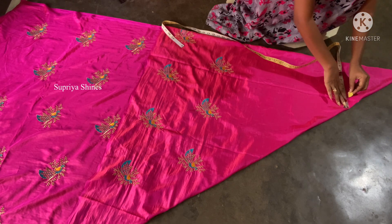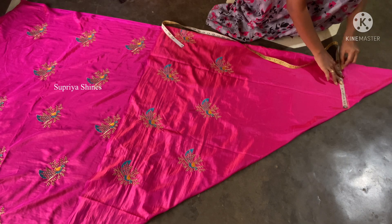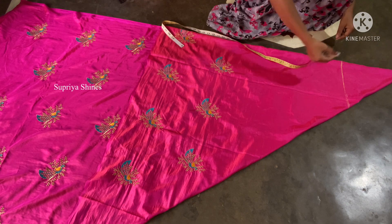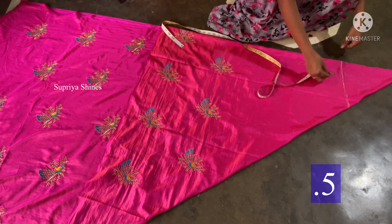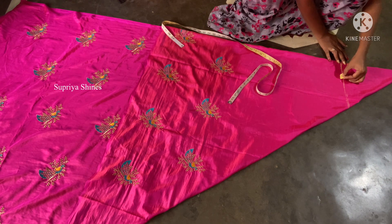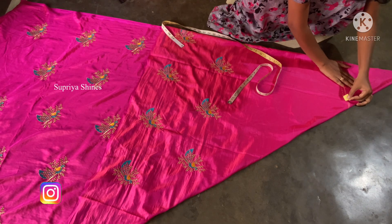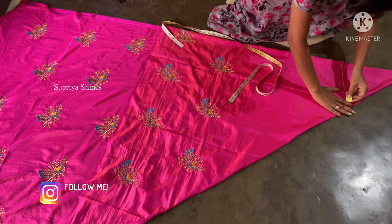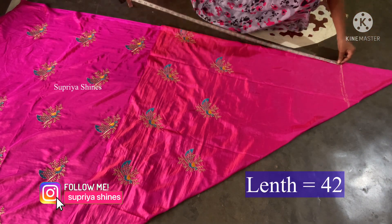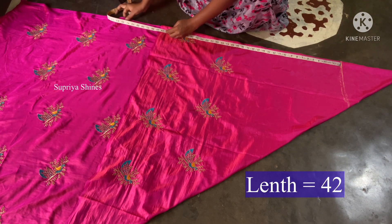Now we divide it into 4 parts. We divide it into 32 inches, then 2 inches, then 10 inches. This is 0.5 inches — we divide it into half inches. This is the length of the width. I divide it into 42 inches.